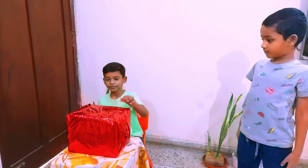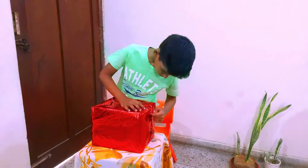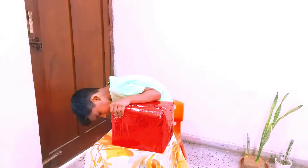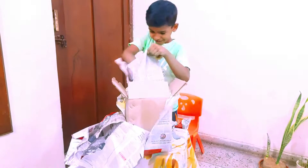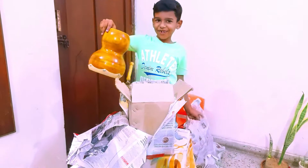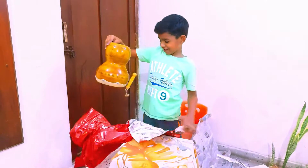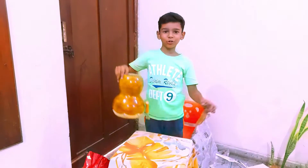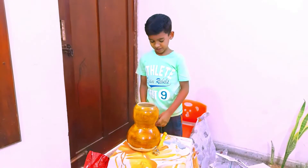Arav, can we open and see that? Yes, let's start. Wow, what is this? You don't know? This is called Fuktu. You have seen it on videos, right? This is very difficult to get.